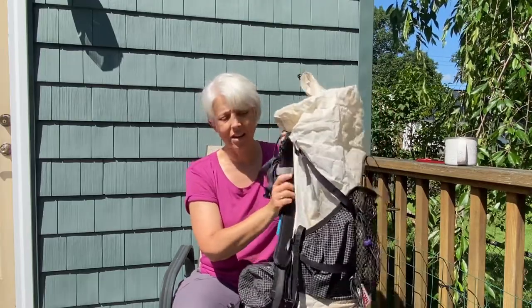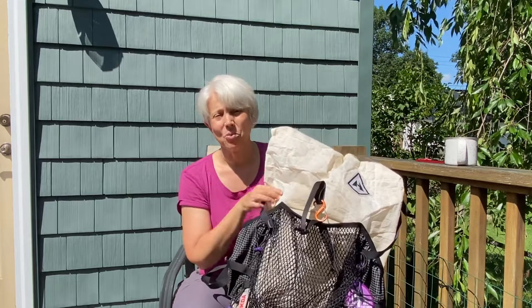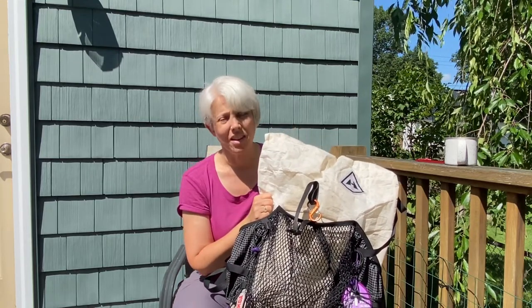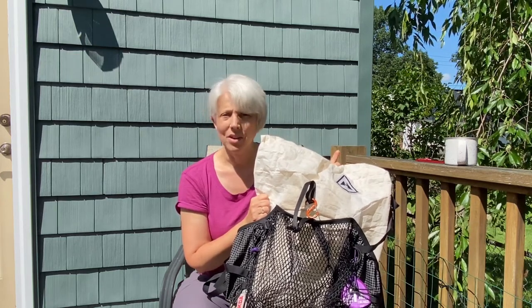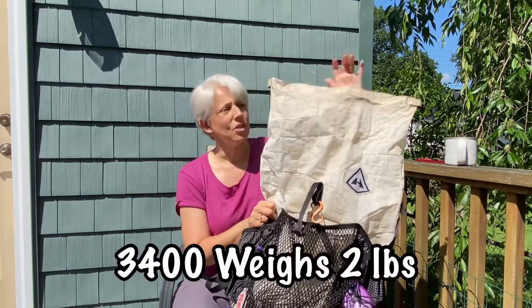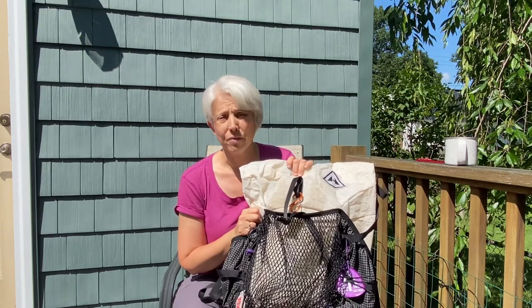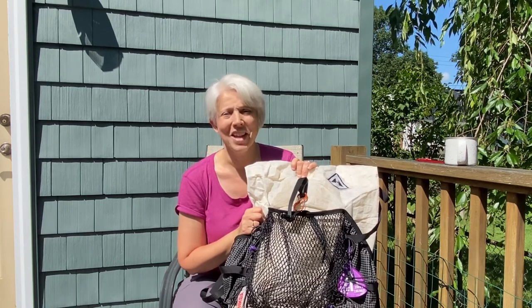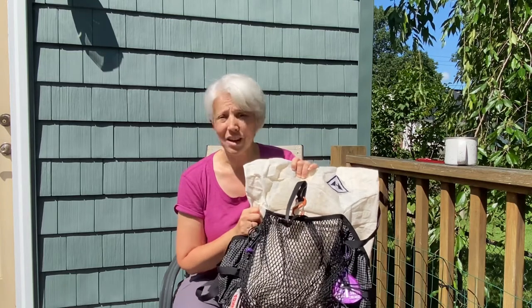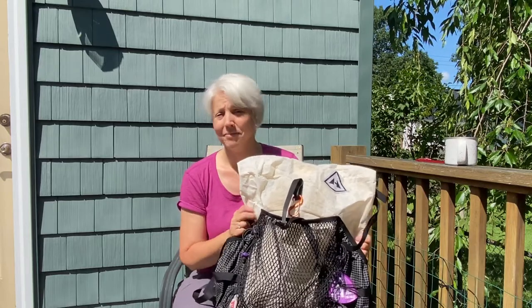Overall I love this pack and I'm going to continue using it. The only thing I would change is I have the 2400 — I would have bought the 3400. There's not much weight difference; this one weighs 1.88 pounds. There's just more room. For the most part I had room, but during longer food carries it didn't fit well in this pack and I had to tie food to the outside. The weight difference is minimal, so I would have gotten the 3400.